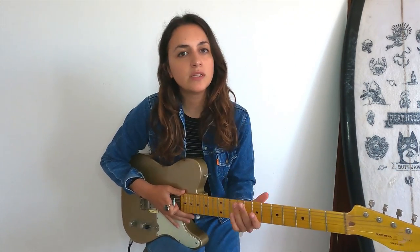So for example instead of playing this, you could play like this. It's a fuller, richer tone and it adds life to your playing.